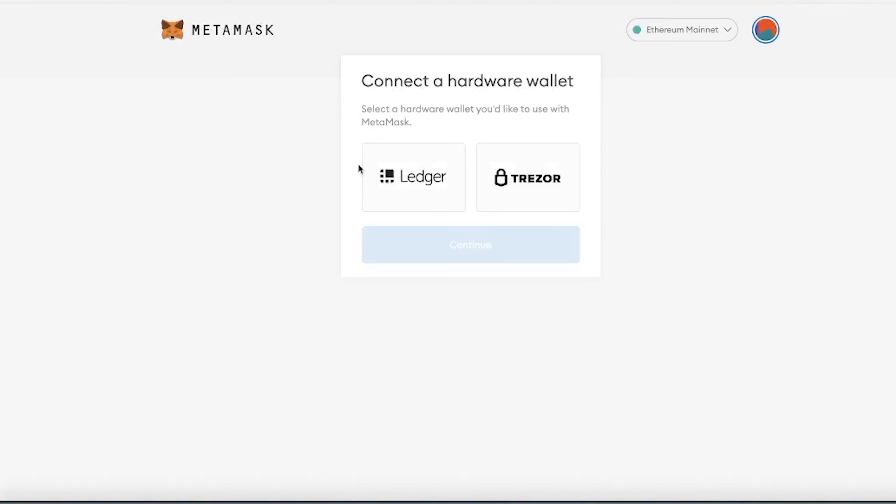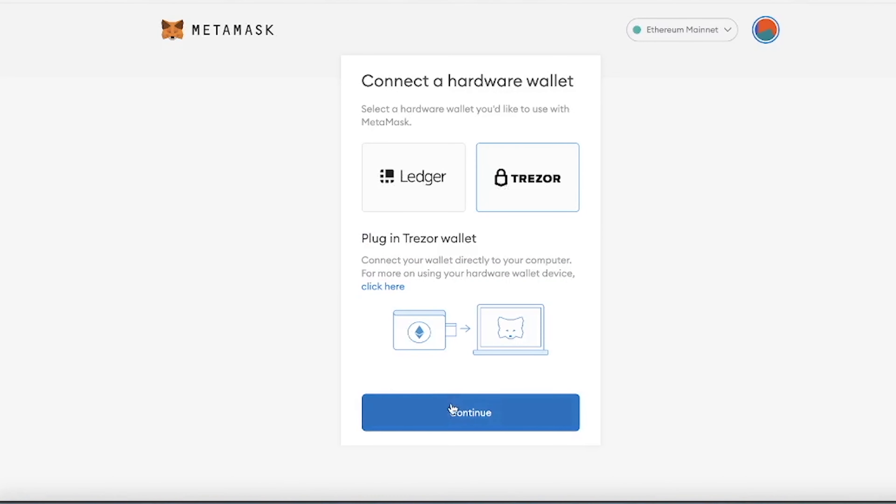Once that's done, open up your MetaMask, enter your password, then click in the top right and you should see an option to add a hardware wallet. And that's it — you can now use MetaMask and your Trezor wallet to sign transactions on the web.